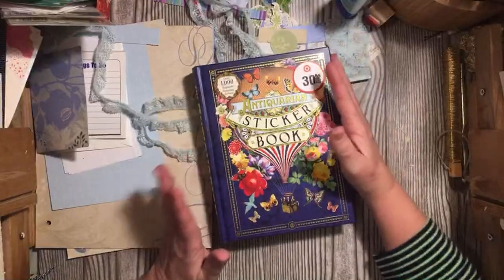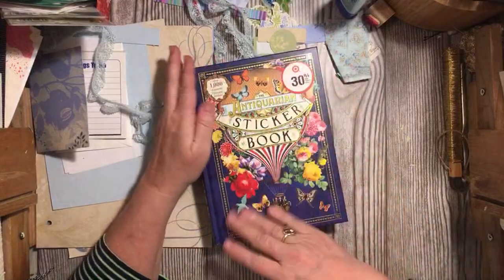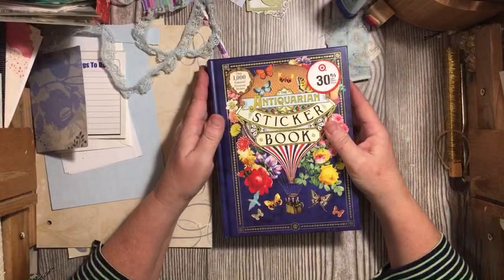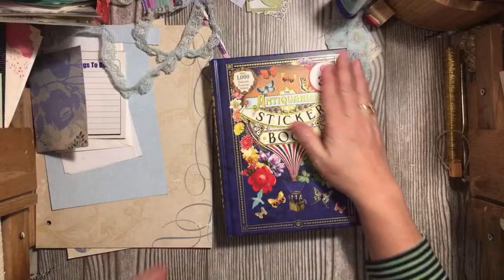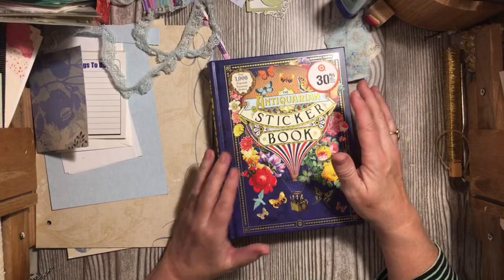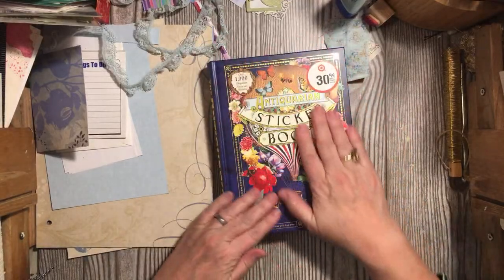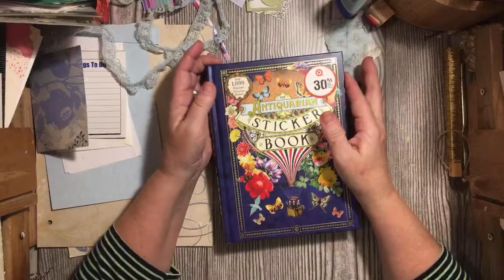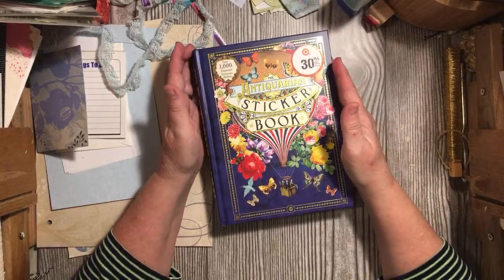I'm here with the live. I just got back from Target — I wanted corned beef so I'd have it for next Tuesday — and while I was there I found this amazing book. It's a sticker book and I'm going to do a page-by-page walkthrough of this. We're going to make at least an embellishment, maybe more, using this book. We don't have a lot of time today but we will be doing that.